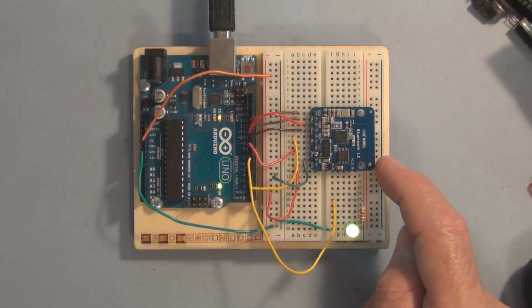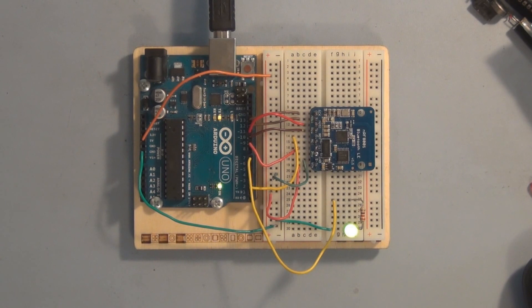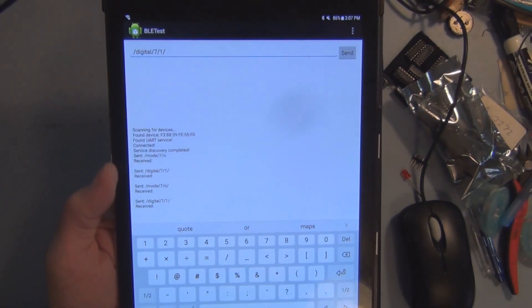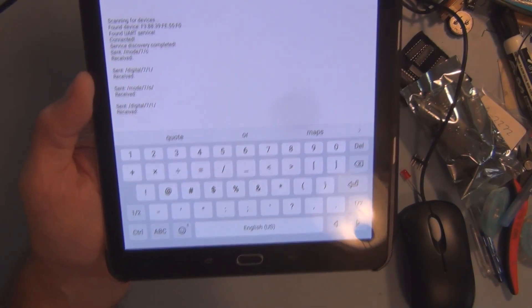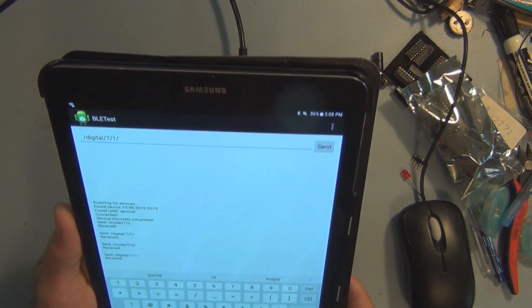This Adafruit Bluetooth module, NRF8001, lets me turn this LED on and off remotely. Although it seems simple, I could hook this up to a motor, activate a solenoid, or a relay. The next step is improving the human interface — instead of typing commands, it would be nice to just tap buttons.